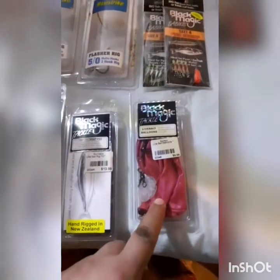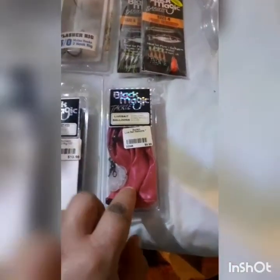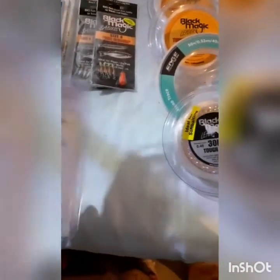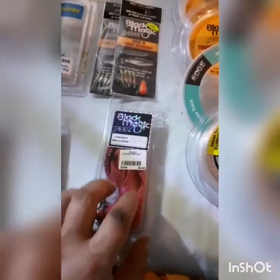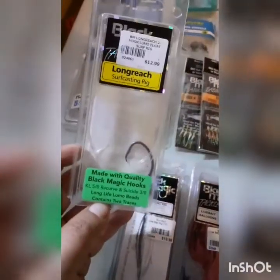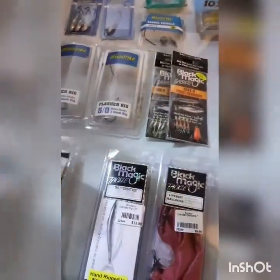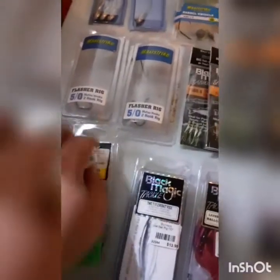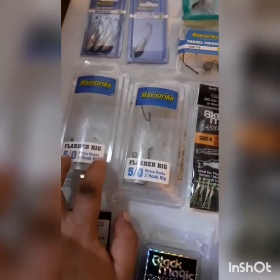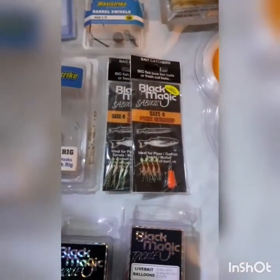Moving along, Black Magic again - a five bait rig along with balloons. From what I understand these are biodegradable balloons, so they don't do any harm to our environment. I've also got a strayline rig I've made up, stored in the empty packets to keep things tidy. If I'm out on the boat or off the rocks, my strayline rig is all ready to go.